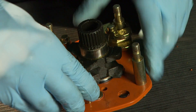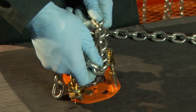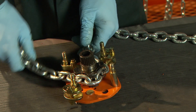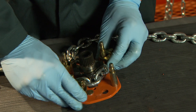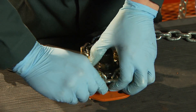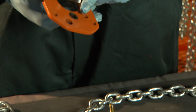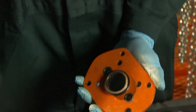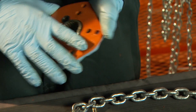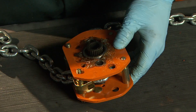Then slide the guide rollers on the lower left-hand and upper right-hand corner bolts. Ensure the chain weld is facing outwards on the load sheave. Move the guide rollers over the chain. Lubricate the remaining caged roller bearing and tap it into the gear side plate, with the bearing facing the load sheave. Secure the side plate over the corner bolts and load sheave.